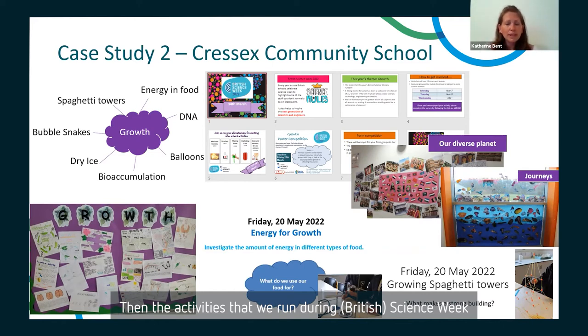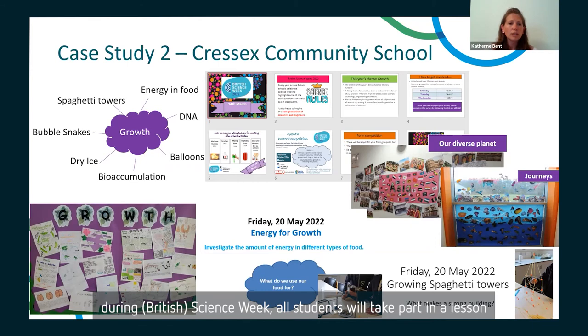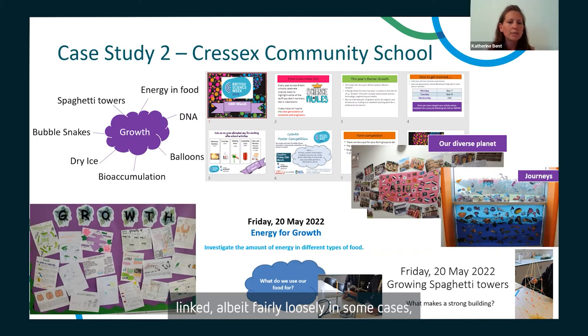During the week, all students take part in a science lesson linked, albeit fairly loosely in some cases, to the Science Week theme. This means every single student in our school has engaged with at least something relating to Science Week. Lessons are generally an hour long with a practical element, objectives linked to the curriculum, and connections to STEM careers wherever possible.